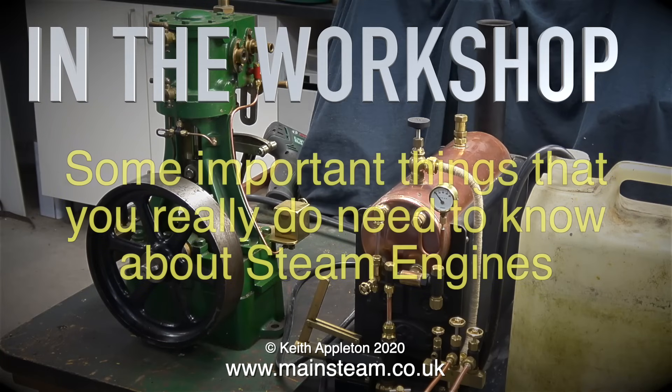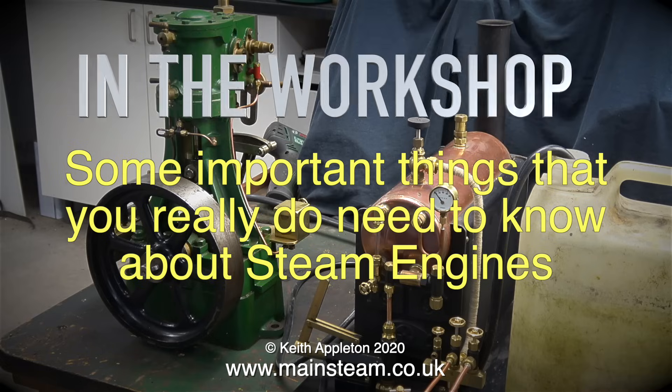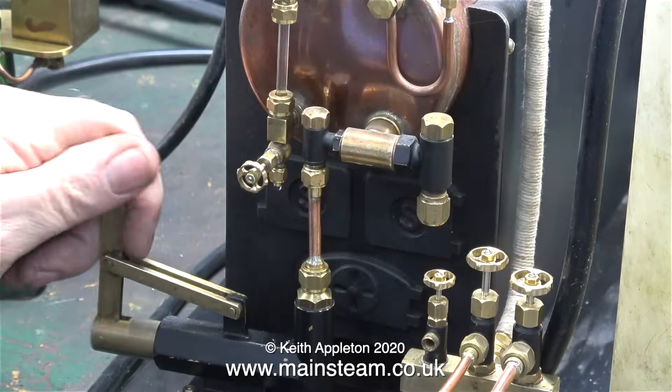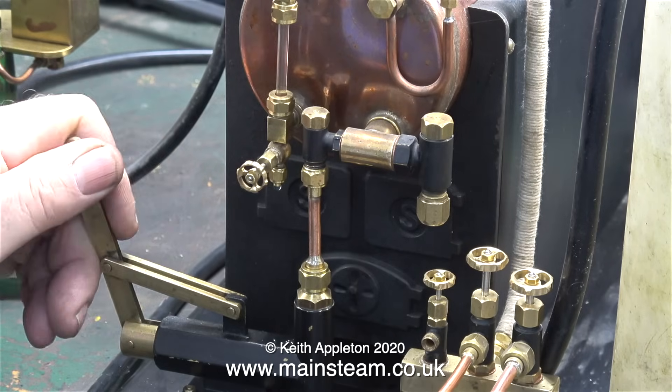In the workshop, some important things that you really do need to know about steam engines. And to illustrate these important points, I need to connect a large engine, such as the Stuart 5A, to a much smaller boiler.